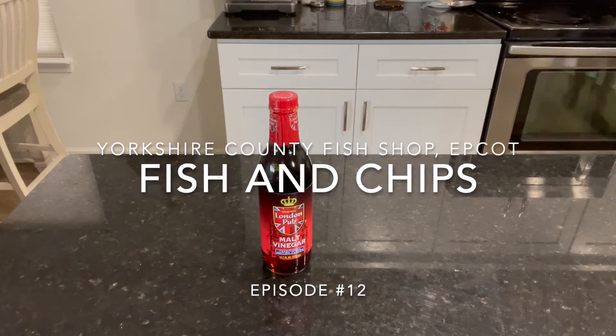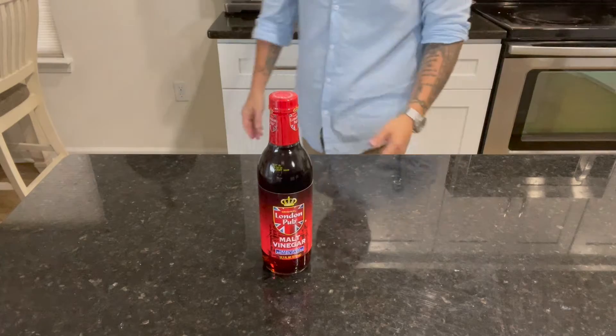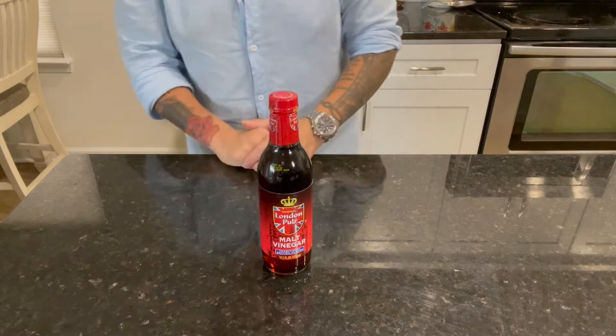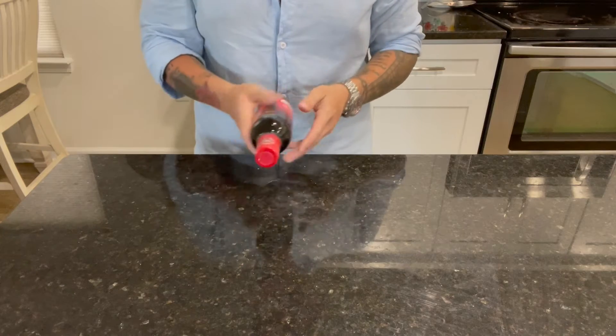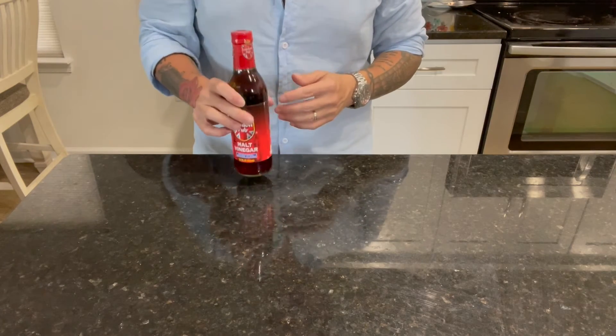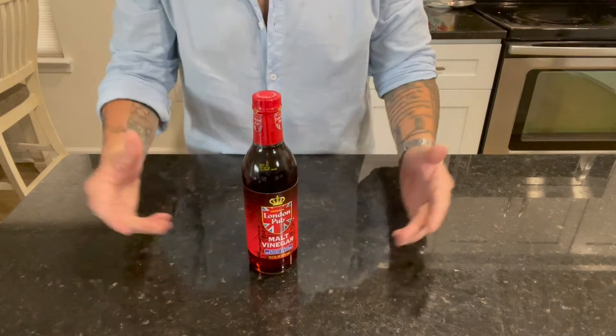Welcome to another episode of Remy's Apprentice. Please don't forget to hit the thumbs up at the end of the video and subscribe. Remember that you can also get early access, extra content, and recipes by becoming a patron at patreon.com. Now, without further ado, Fish and Chips from Yorkshire Fish Shop.